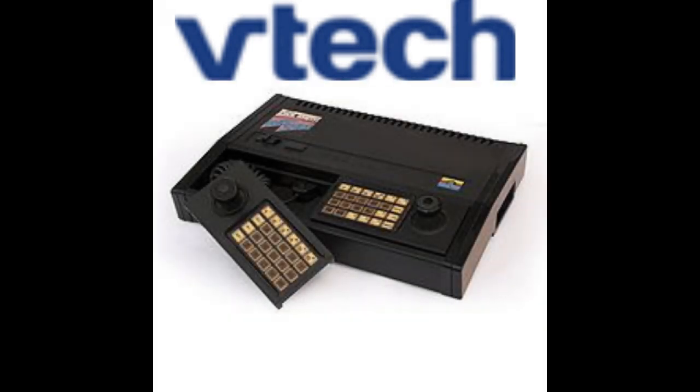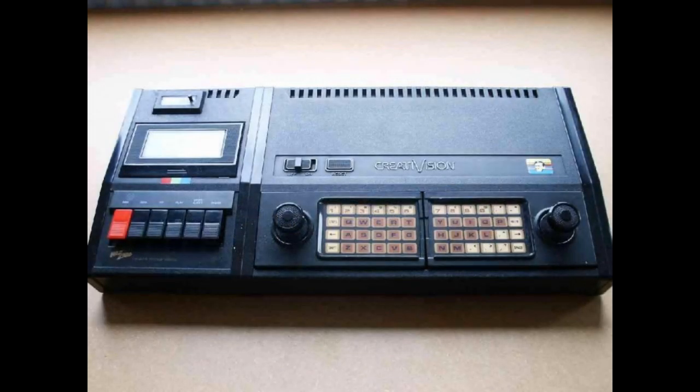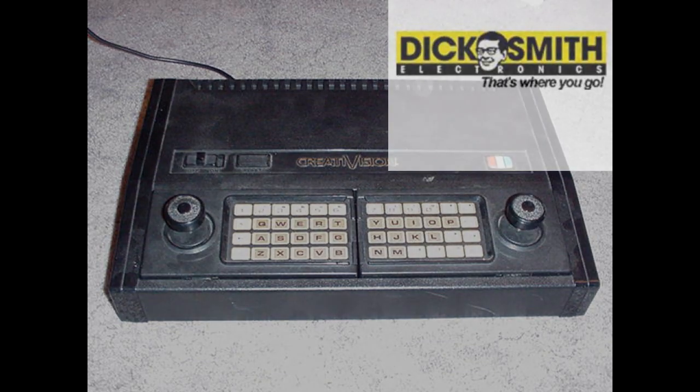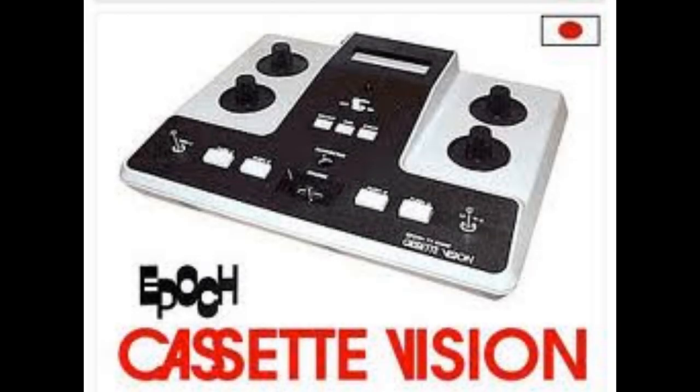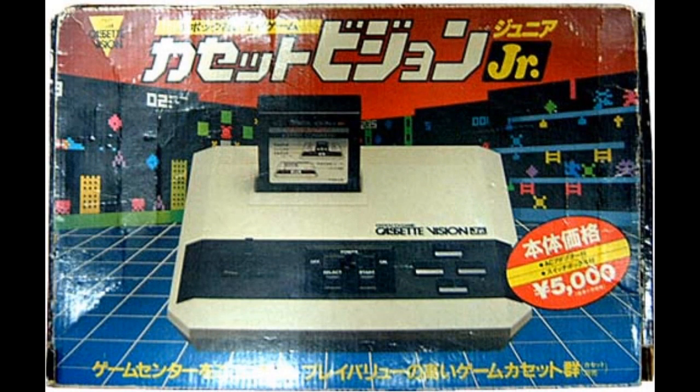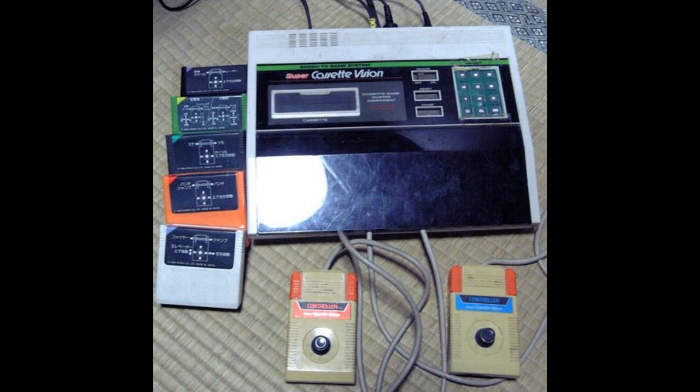Then the Chinese company VTech created the VTech CreatiVision. It wasn't just released in China — it was distributed in South Africa and Australia as well, called the Dick Smith Wizard, named because it was sold at Dick Smith electronic stores. Shortly after, the Japanese company EPOC made the EPOC Cassette Vision. Despite the name, it used cartridges, not cassettes. Controls were built into the console itself, but it wasn't a good seller. It made the Cassette Vision Junior and the Super Cassette Vision, but both sold with little success, and EPOC never released a game console again.